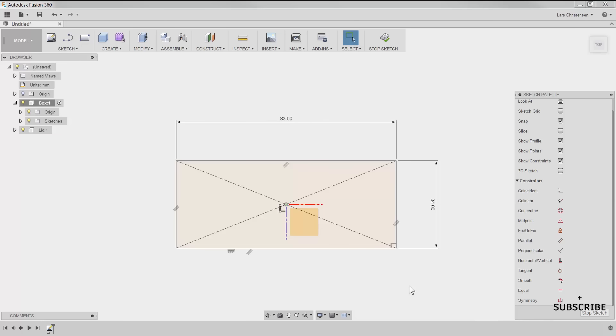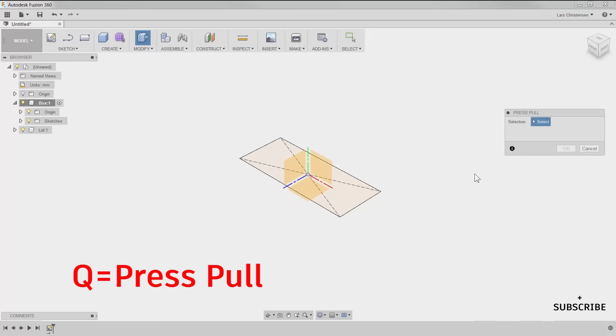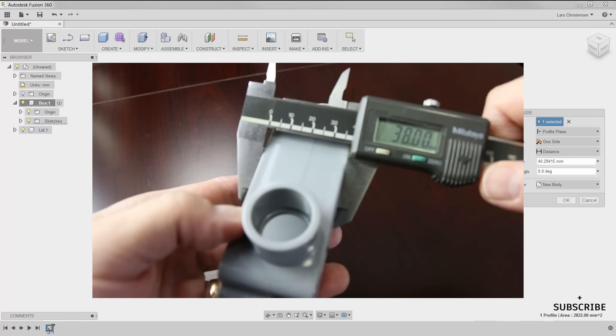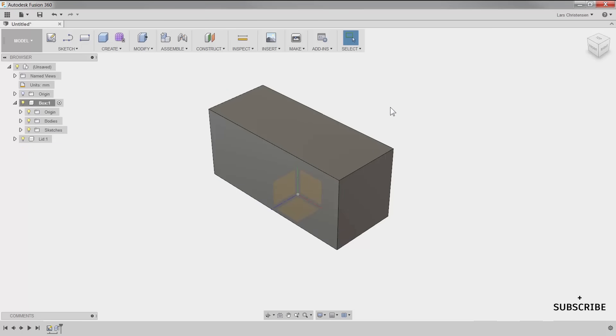To extrude into space I'm going to use the Q key on the keyboard. That jumps me out of the sketch menu and into something called Press Pull. I'll select the rectangle I want to extrude into 3D space, grab the little arrow, and drag the part into 3D space. I'm going to make this part 38 tall, so I'll type 38 in the box and hit Enter. We have now created our first true solid on this part.